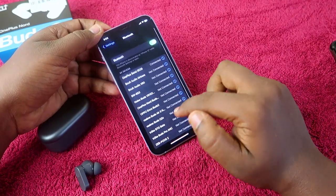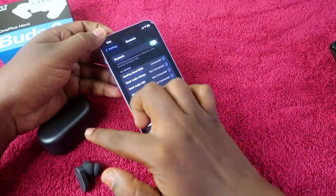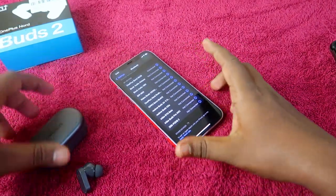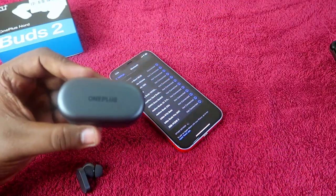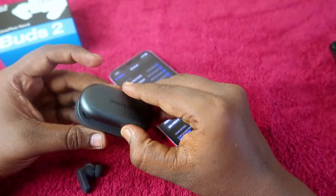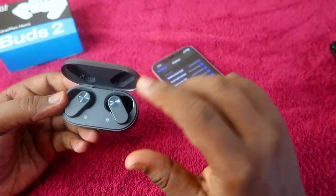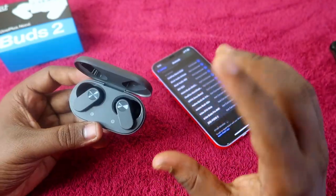Currently, the earbuds have been taken out of the charging case but they are not showing in the available devices list. In this case, you have to take your OnePlus NordBuds 2 charging case and open the charging case door.